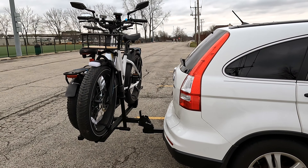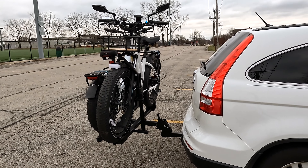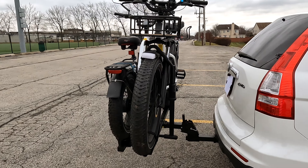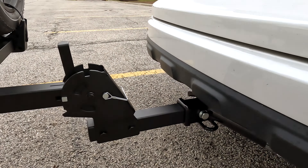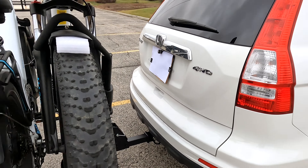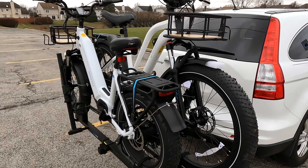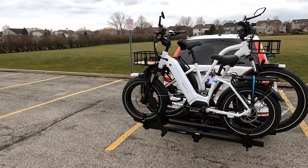Now they asked me whether I could do a review of the Magicycle rack, and I told them that I didn't have a hitch. We have a hitch now. Let me show you. Yeah, the hitch is down there. So I had that installed on Saturday. Today is Sunday as I'm doing this video. This video should come out on Tuesday.